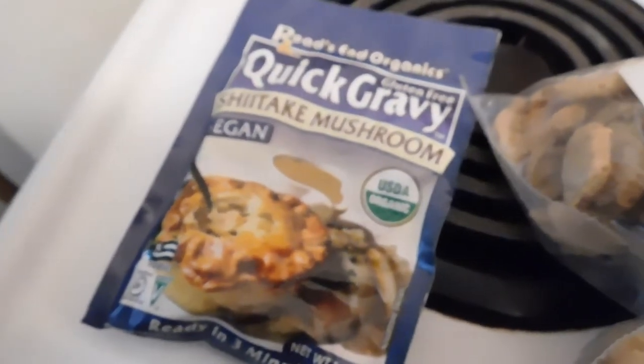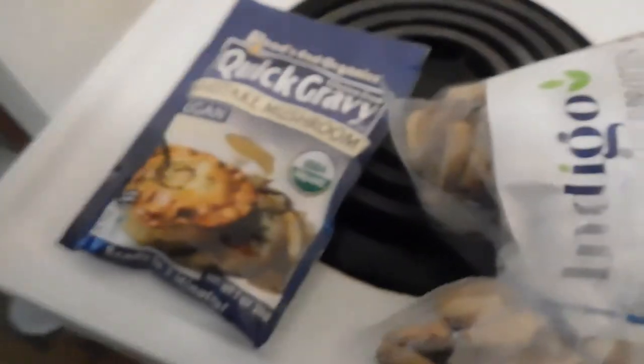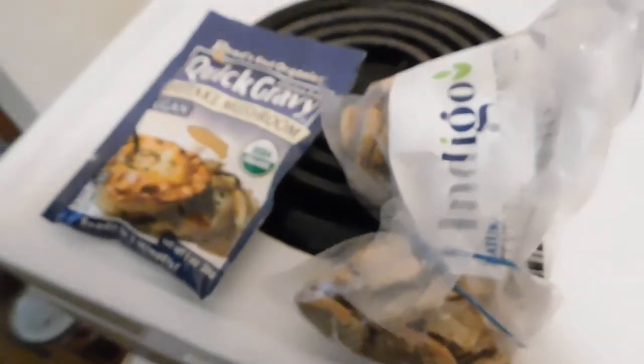Hello beautiful world! Today I am going to show you magic. You know how you get instant noodles but it's not really totally instant? I'm gonna make you an instant sandwich — but it's not totally instant. We have some shiitake mushroom vegan gravy and some TVP, and we're going to make some meat out of it.